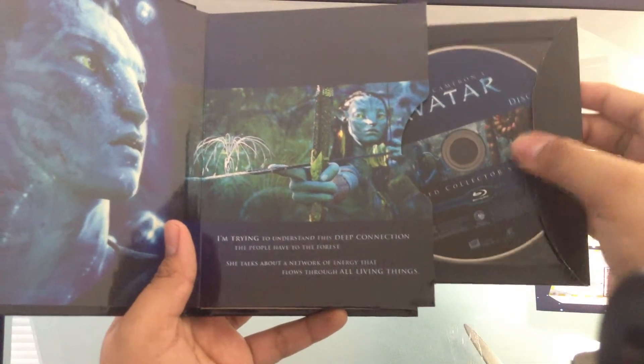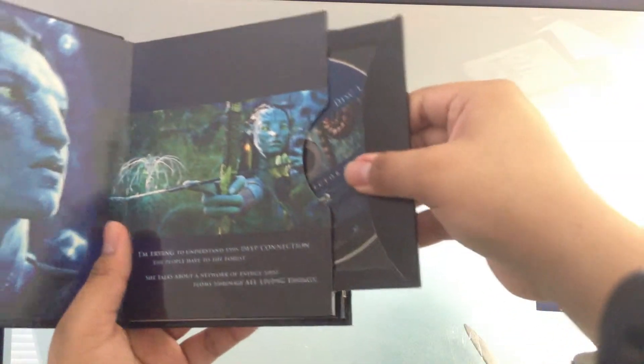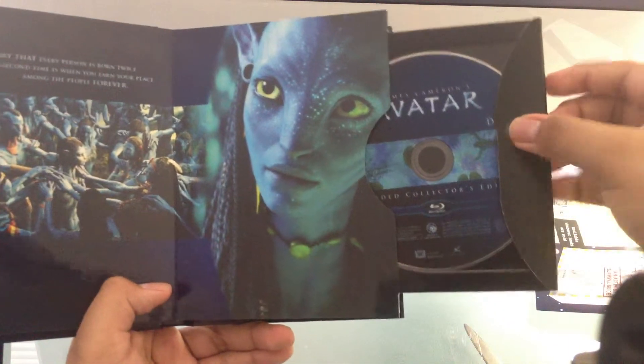We see a disc here — let me put that back. It kind of gets stuck every time. So yeah, just like a digibook, and another disc here as well.